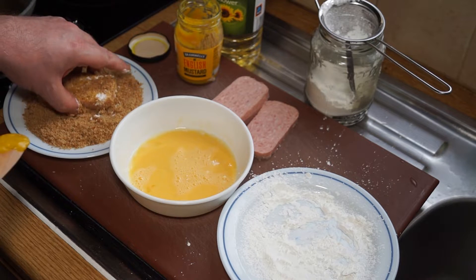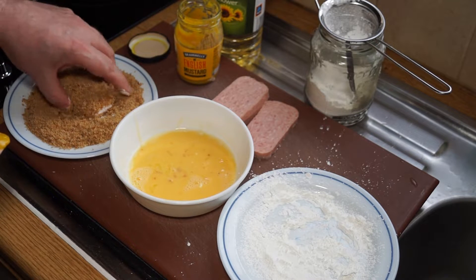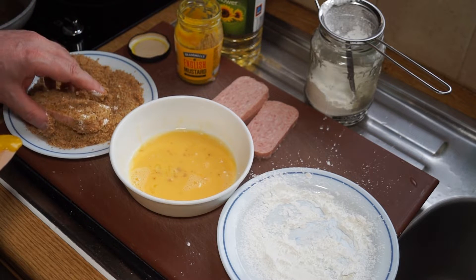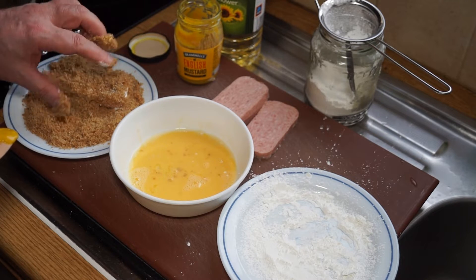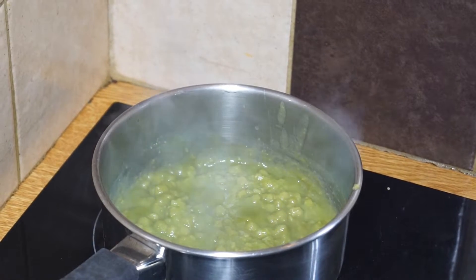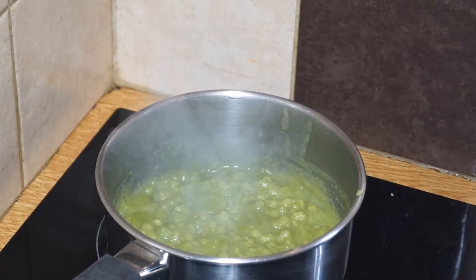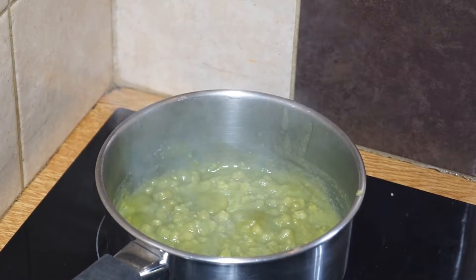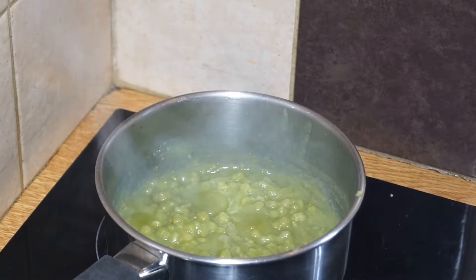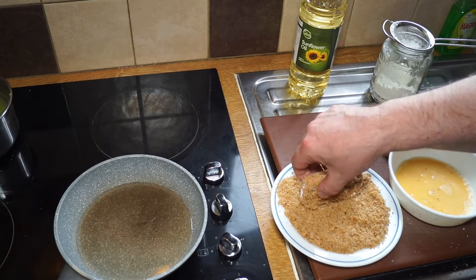If you get any bits that fall off, they go back into the egg and back into the breadcrumbs like that. You want a nice rich herby crust on each of those wild spam fillets, and then that goes straight into the oil. With consummate skill I've opened the can of mushy peas and put them into a saucepan, warming them up fairly slowly because I don't want them to burn on the bottom.